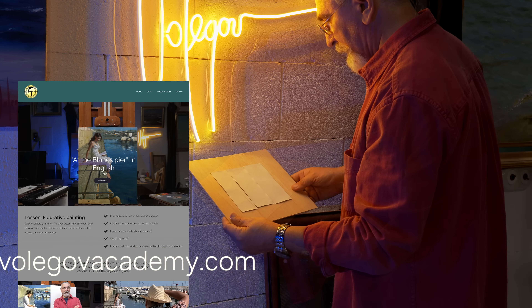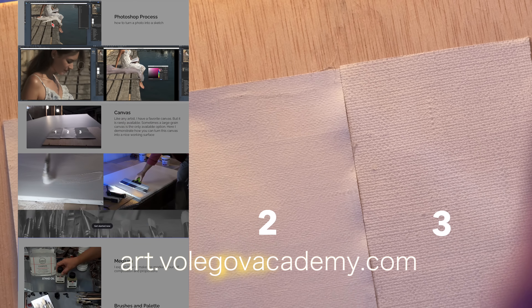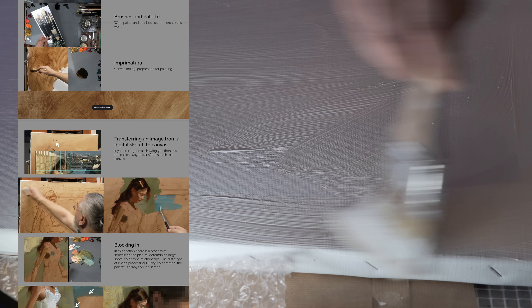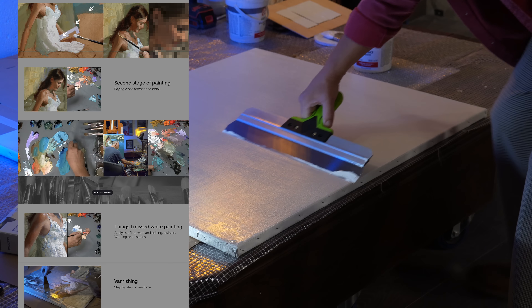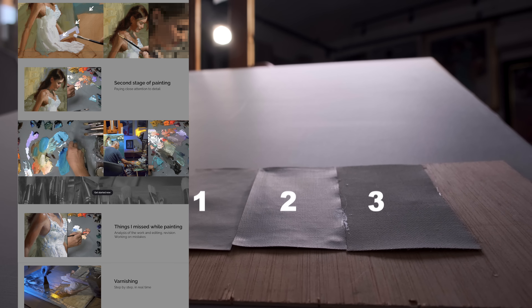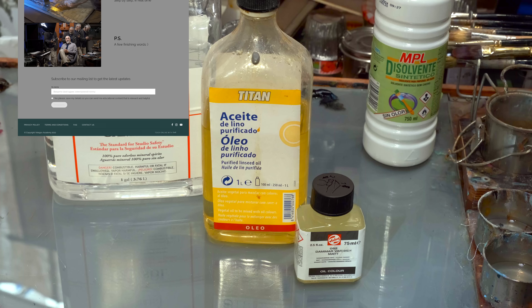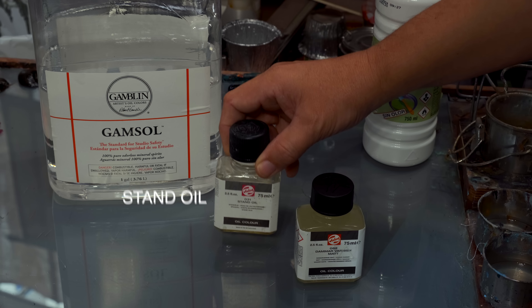You can see three types of primed surface in this frame. Number three is not a bad canvas. We will see that our result is very similar to canvas number two. I tend to use standard mediums. Linseed oil can be replaced with stand oil.